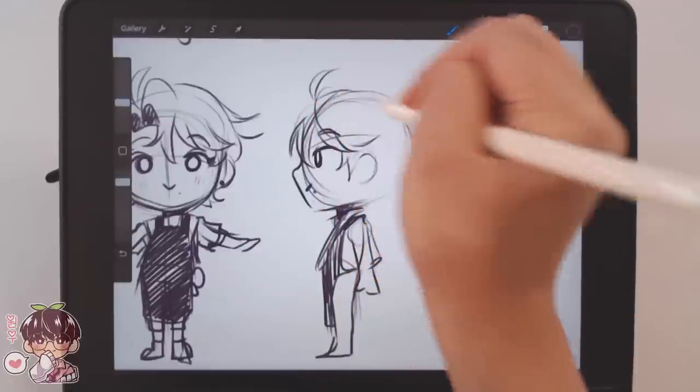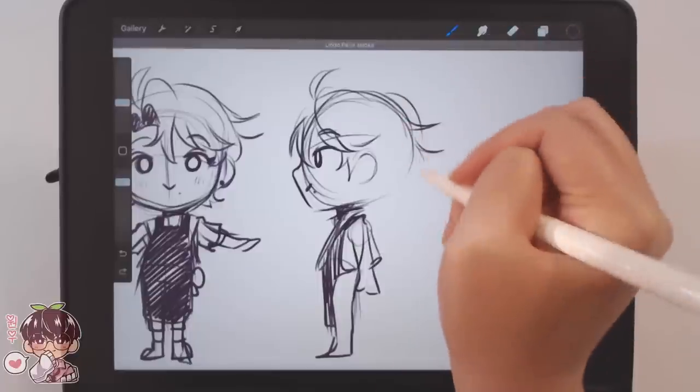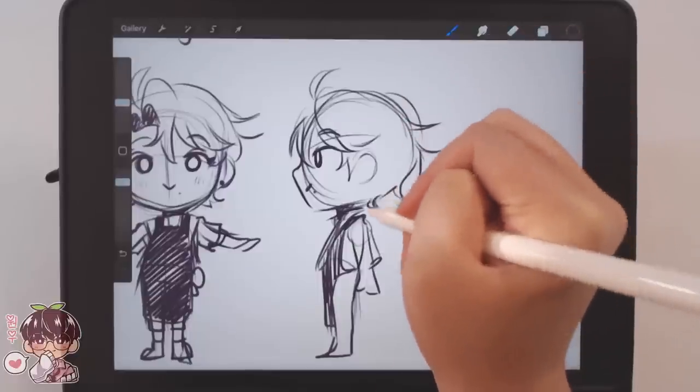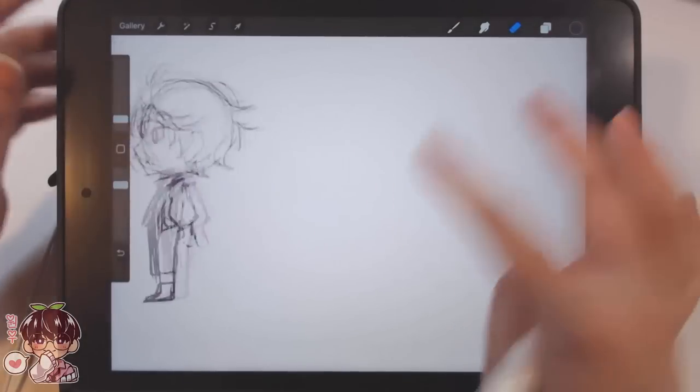Today we aren't going to be doing a lot of movement either, because I'm not confident in my ability to capture movement well in animation, especially in 2D form. Maybe in the future I'll try to practice more, but I feel like doing more gestures rather than finished pieces would probably be more beneficial for me.